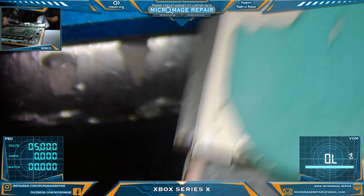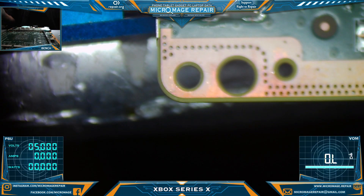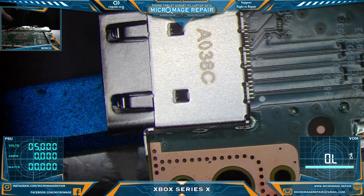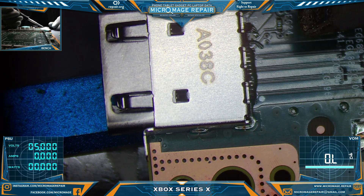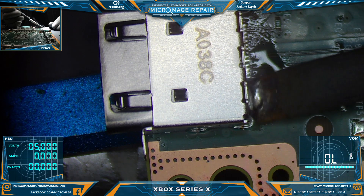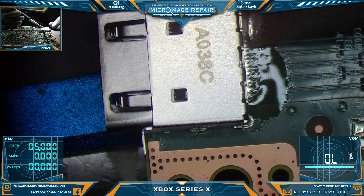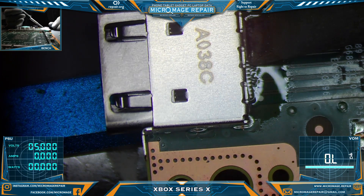Let me get over here and get some flux on our pins. We're not doing the wicking part yet, and we're not worried about bridges here — we need to move this port so we don't care. We want to make sure the flux gets underneath those pins.